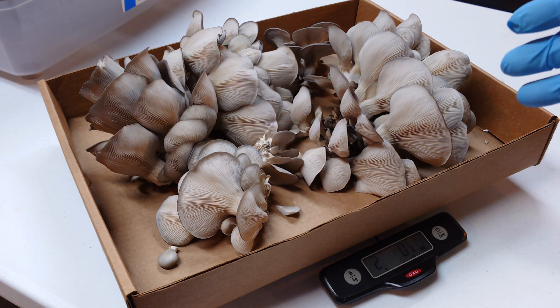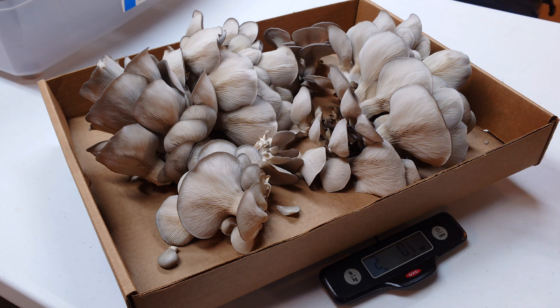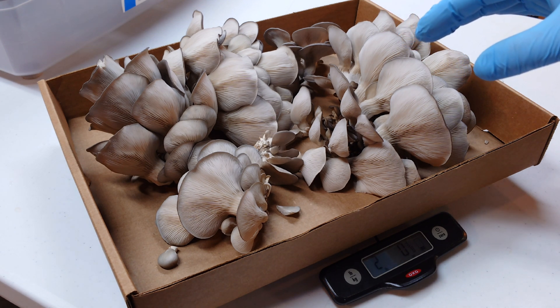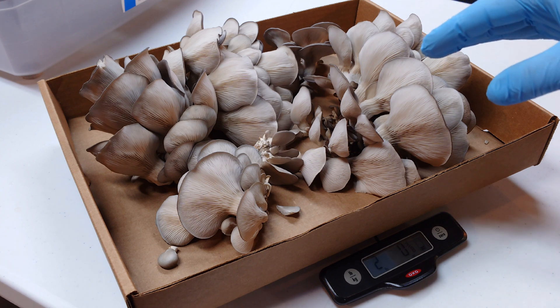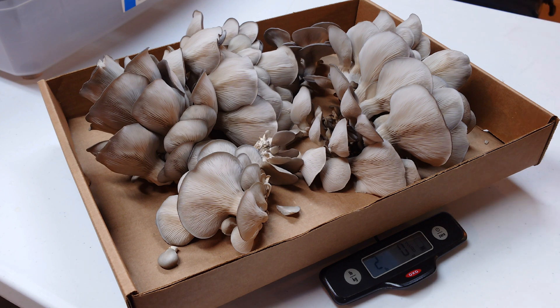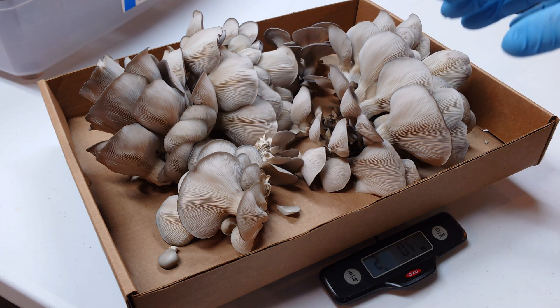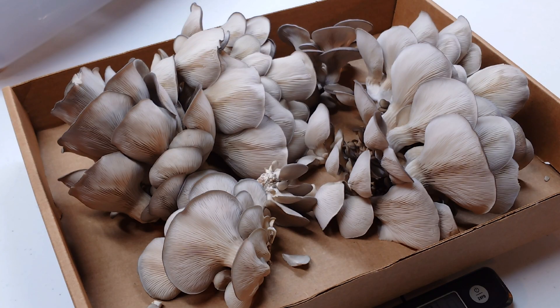We did get really nice yields, but I do have to say our yields were not as high as they were with our experimental buckwheat hull HWFP substrate — that's still the winner in terms of overall yields versus this 20% wheat bran. I will link that video in the description so you guys can check it out if you haven't seen it.